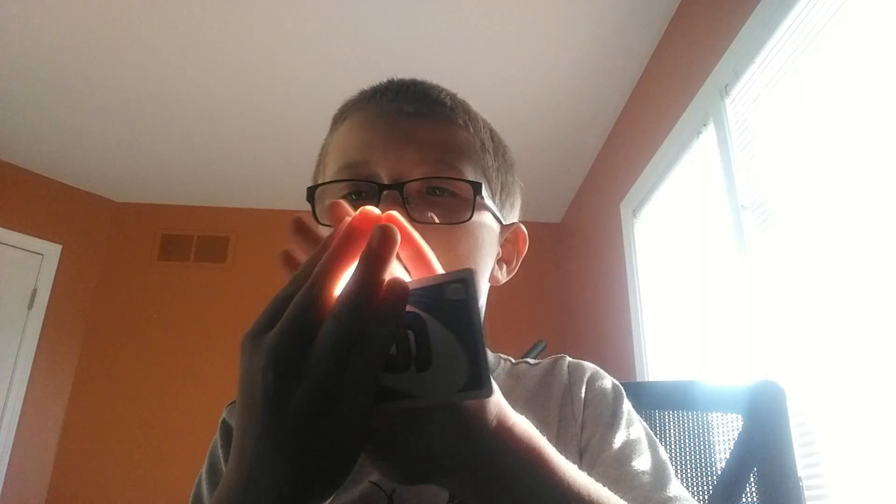I'm teaching you how to do a magic trick. And this is what it looks like. Do you see this card right here? I'm going to make it change. See that? How did I do it?